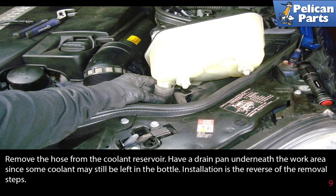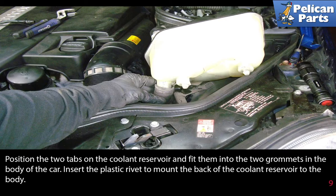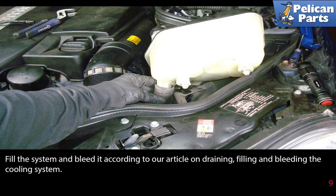Installation is the reverse of the removal steps. Fit the hose on the coolant reservoir and position and release the spring clamp where the hose fits into the coolant reservoir. Plug in the coolant reservoir level sensor electrical connector. Position the two tabs on the coolant reservoir and fit them into the two grommets in the body of the car. Insert the plastic rivet to mount the back of the coolant reservoir to the body. Fill the system and bleed it according to our article on draining, filling and bleeding the cooling system.